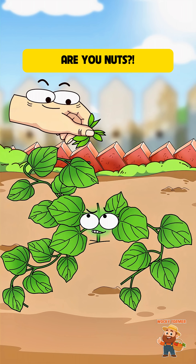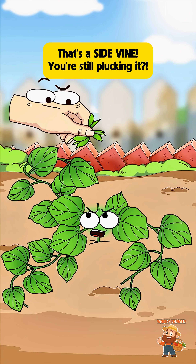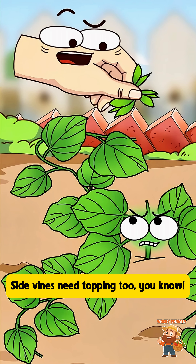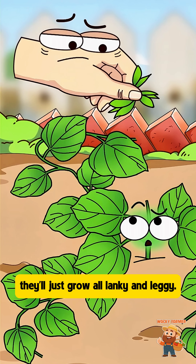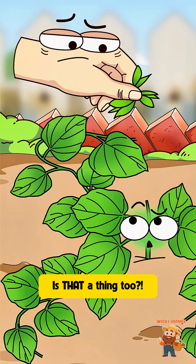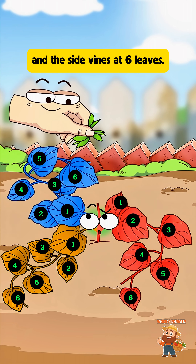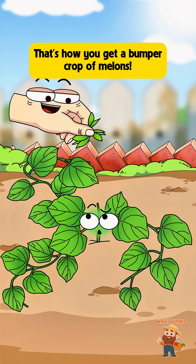Are you nuts? Did your brain short circuit or something? That's a side vine — you're still plucking it! Side vines need topping too. You know, if you don't top them, they'll just grow all lanky and leggy. How are they going to make fruit then? You betcha. For melon vines, you top the main vine at four leaves, and the side vines at six leaves. That's how you get a bumper crop of melons.